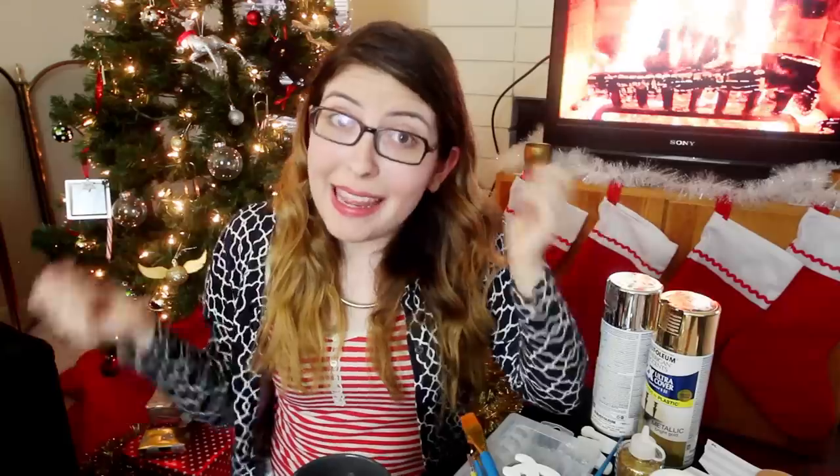When I was brainstorming this video I just had so many different ideas that I wanted to show you guys, so we're going to be making six different types of ornaments today. By the time we're done you're going to have enough to trim your entire tree — well, if you make a bunch of each one, or if you have a very small tree. Alright, are you guys ready to get started? Let's get started.